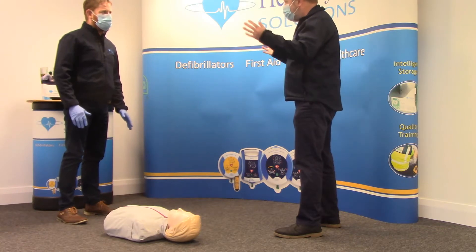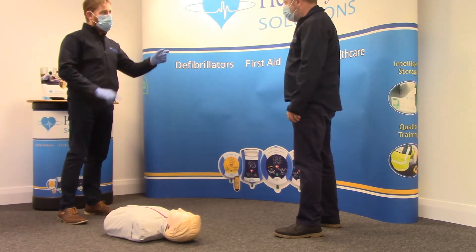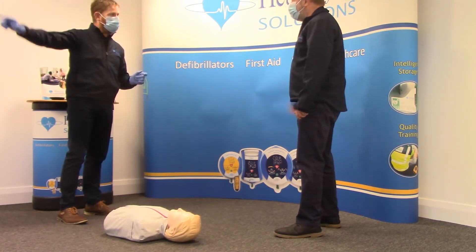Did you see what happened? He just collapsed, he was unwell. I need you to go and get the defib straight away. Call for an ambulance, dial 999. The CR2 defib is out at reception. Can you go and get it? I'll go. Okay, I'm gone.